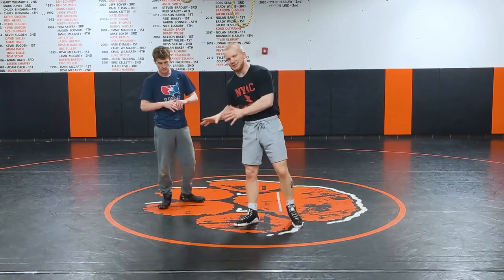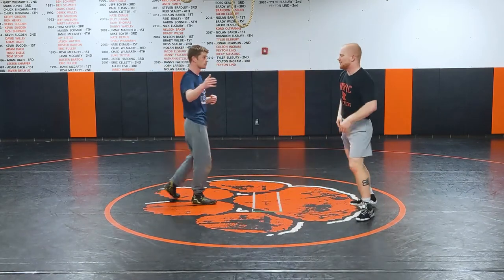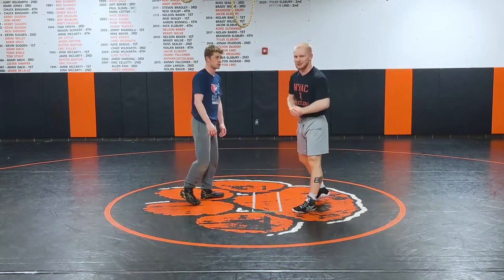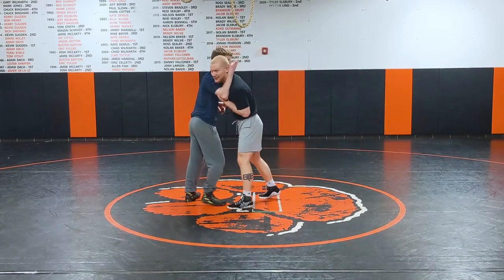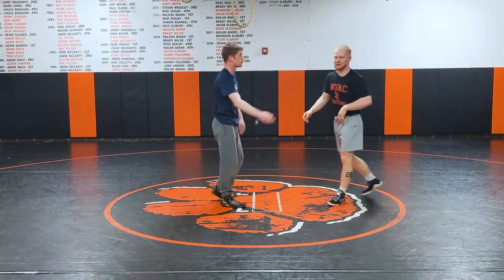This is a folk style specific one, and it's going to be hitting a headlock from your opponent's collar tie. Why this doesn't really apply to Greco is because anybody worth their salt at the senior level or U23 level is not going to collar tie you — this is just asking for danger if you're on the senior level, because then you're going for a ride.